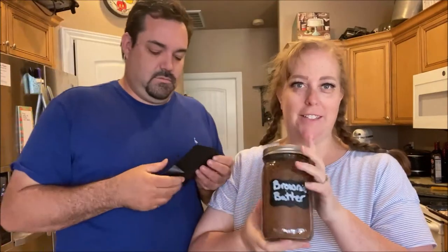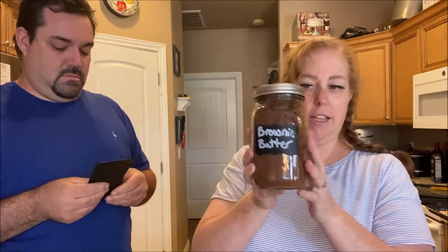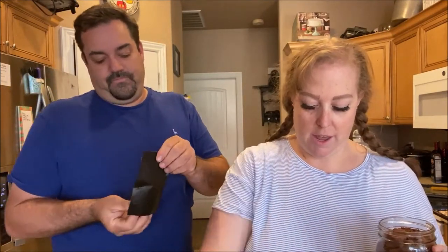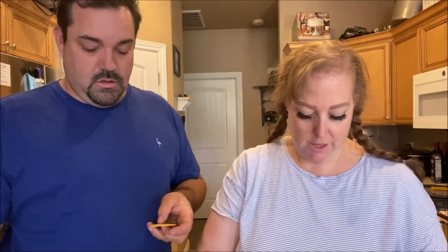We also did brownie batter — that's right, four trays of salsa and one tray of brownie batter. Hopefully the brownie batter doesn't taste like salsa. I just broke it up into chunks and it's in here. We're going to try making a mug brownie with it. I'll put a few spoonfuls in this mug. It smells good — that's the thing with freeze drying, it smells like fresh.